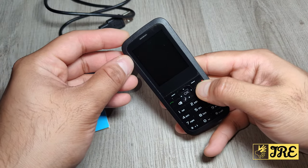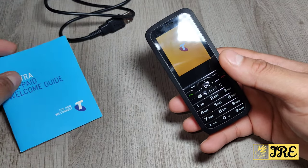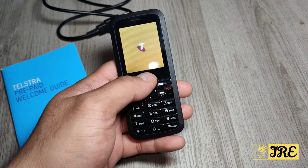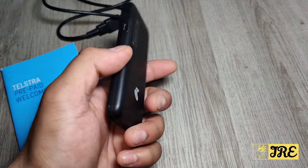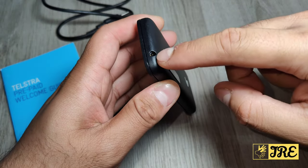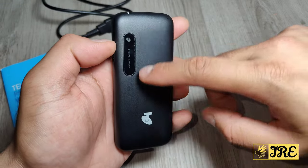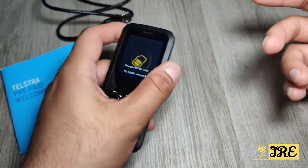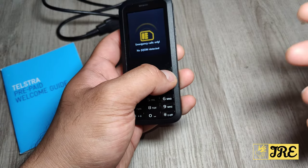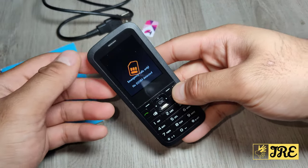Just hold this button here and it will switch on. It also comes with a user manual, a welcome guide, and the cable. When it switches on, this mobile phone is just a basic mobile phone. It has a 3.5 millimeter headphone jack at the top, a camera at the back, and it doesn't have 4G.